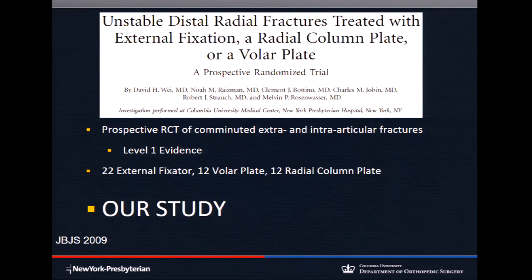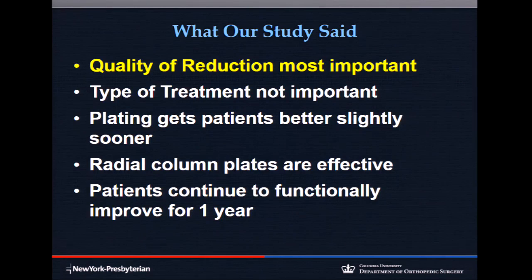We wrote a randomized trial comparing volar plating to external fixation to radial column plating for the same fracture types — not cherry-picking. The outcomes were the same. What was important was quality of reduction: good reduction equals good outcome; bad reduction equals bad outcome — whether you use a plate, X-fix, or anything else.